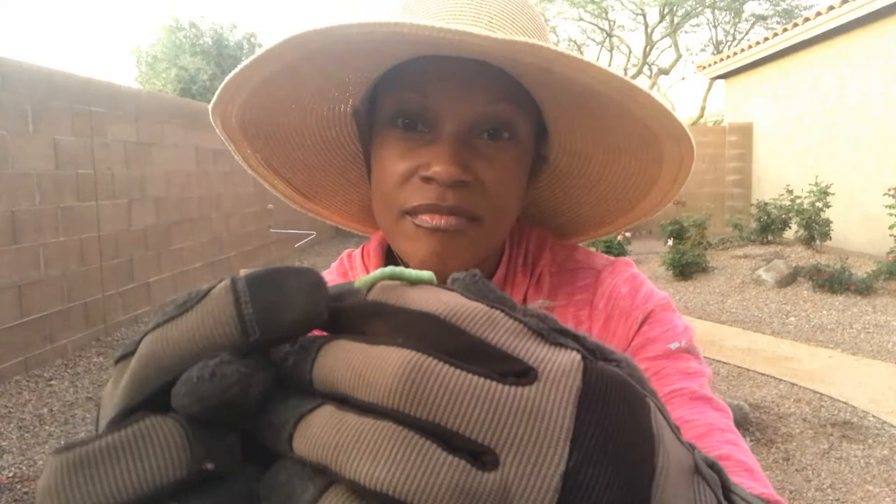You can see him now — he's kind of dancing around on my garden glove. You really do have to get rid of them because they will find another leaf to latch on to and eat. Even now he's inching around trying to find another leaf to feed off of. You can see his little grippers that he uses to grip onto the leaf and eat.